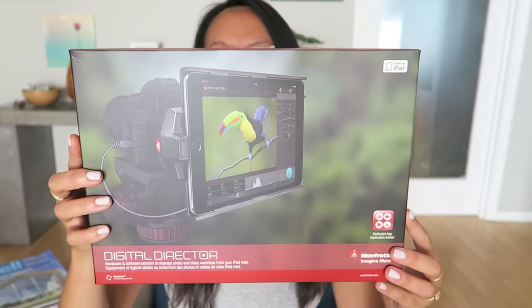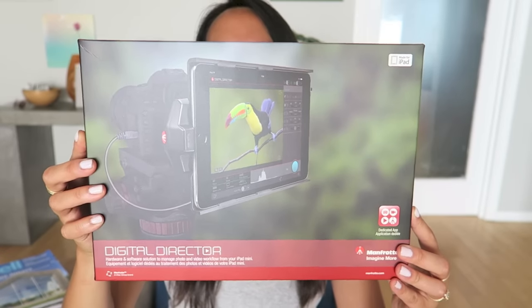You may remember the video I shot called 'How I Shoot My Videos,' which is linked up there — it got great feedback. You already know that I love Manfrotto from that video, so they sent me this digital director. I'm just waiting on Jamie to come over.